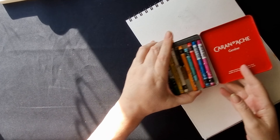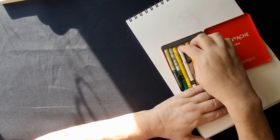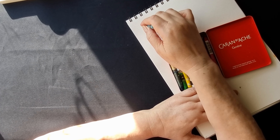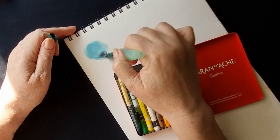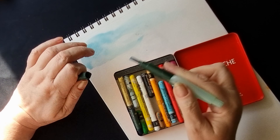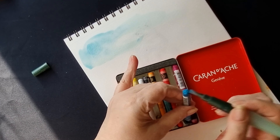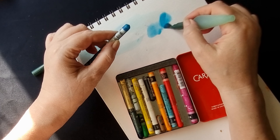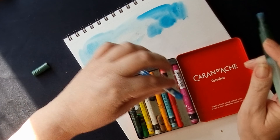So if you're not familiar with the Neo Colour crayons, especially the Neo Colour 2s, these are crayons from Caran d'Ache. They're very waxy crayons, but the thing about these is that they're water soluble. And I'm saying this, but to be honest I very rarely use them like that. I mainly use them as dry crayons, not with water.